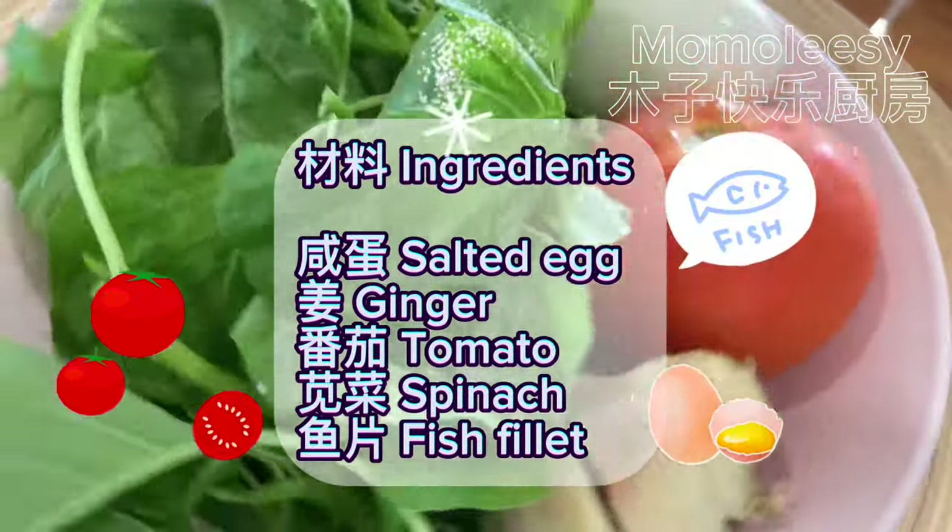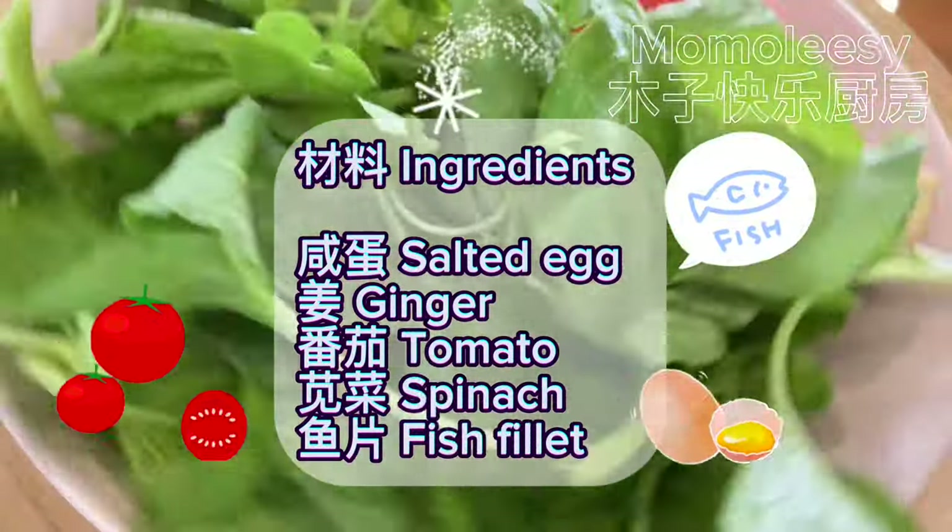Ingredients: salted egg, ginger, tomato, spinach, and fish fillet.